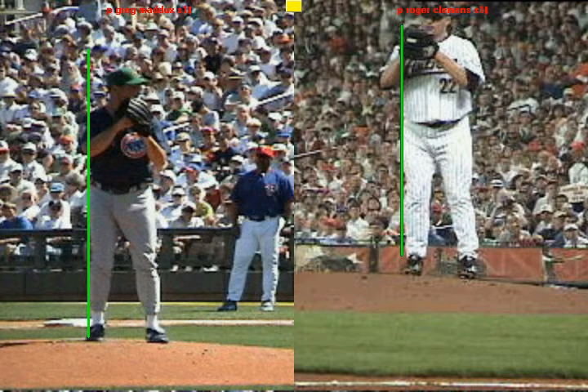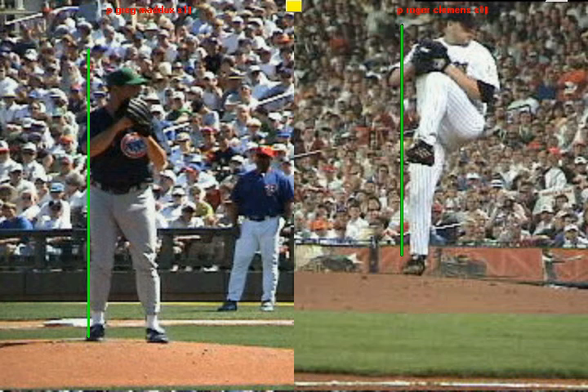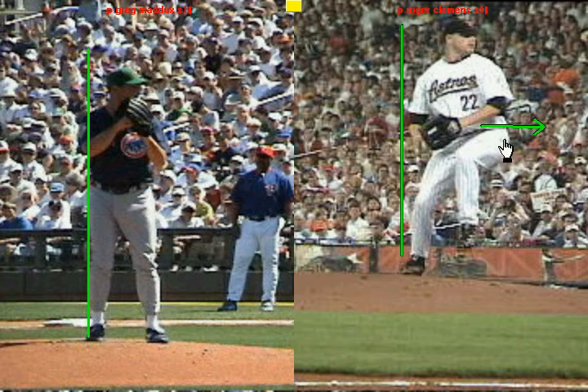I'll start with Roger Clemens on the right-hand side. When he gets to the top of his knee lift, what he's going to do is lead with his front hip and his front butt to work towards home plate, creating momentum. The butt and the hip lead the whole time until the hands break, and the foot and the knee stay behind the front hip.